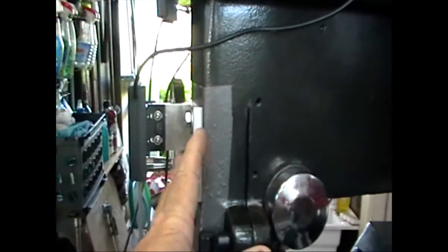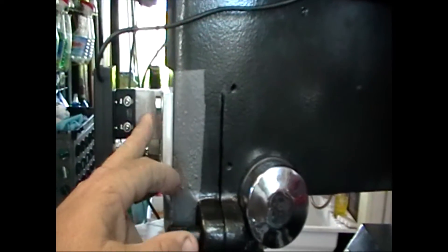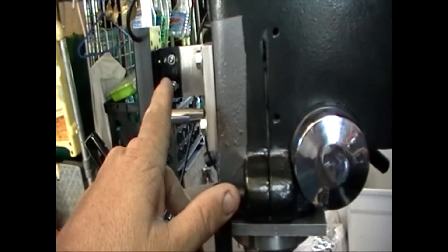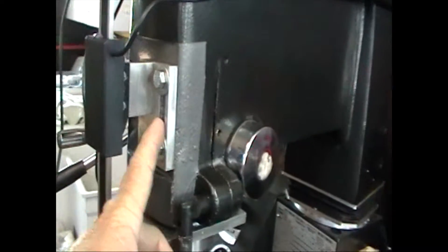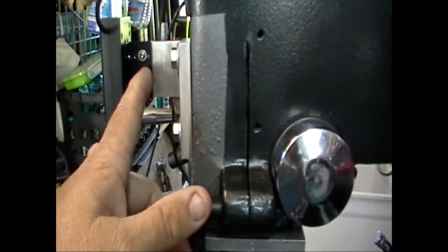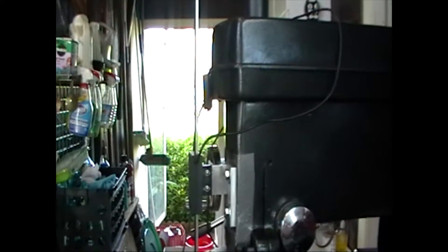These two holes were already in the lathe — they're 8mm by 1.25 threads. This is the spacer block, and right here is a mount that actually came with the digital readout kit itself, so it's relatively simple. This block mounts to the lathe, the spacer block mounts to the original block, and then I drilled and tapped holes for the screws that came with the kit so I can slide it in and out to make sure it's vertical, with no stress on either end.